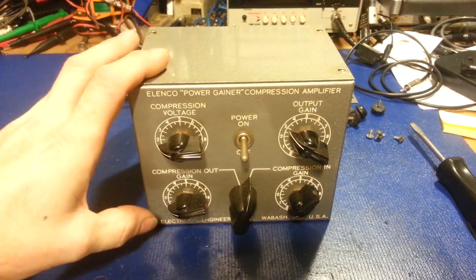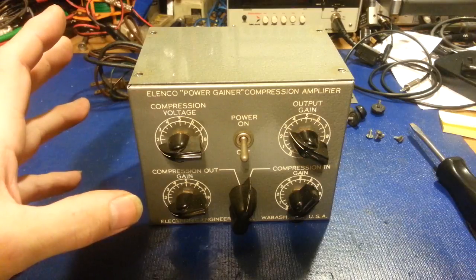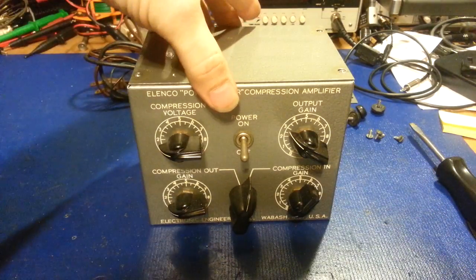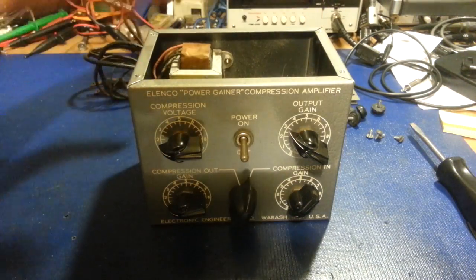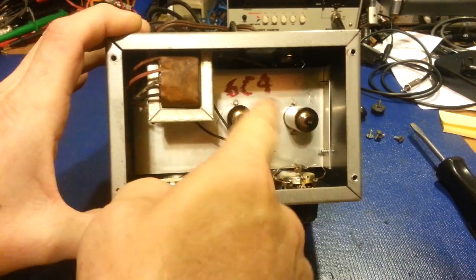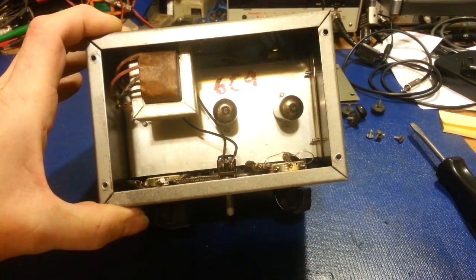One of the things I really like about these is you can connect them in multiple ways to a radio. This one I already have the bottom cover off — there's the top cover, I just had it on to show you what it looked like. There's the inside. You can see somebody already scribbled in there what the tubes are — a 6BA6 and a 6C4.